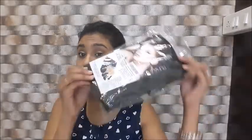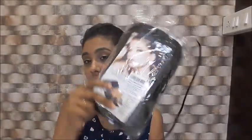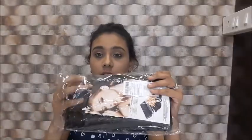Hi guys, welcome back to my channel. Today I'm going to review a set of makeup brushes which I recently got from Amazon. I'm super excited — I used them on my face before showing them to you and they are excellent. These brush sets are from the Poona Store and I got them two or three days back.